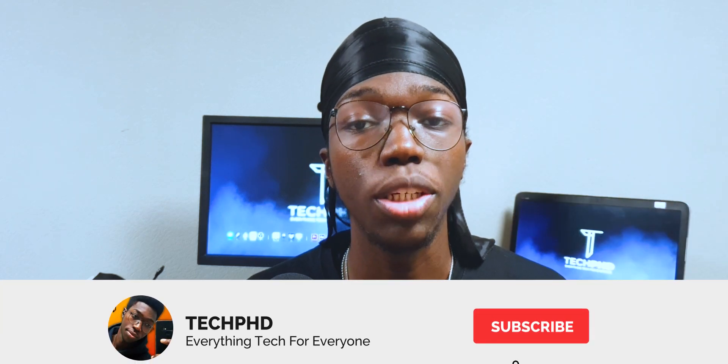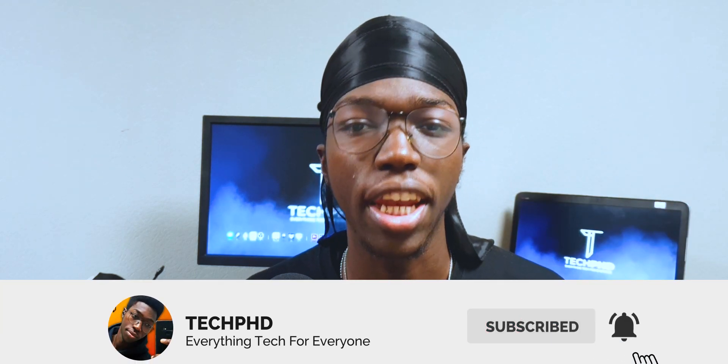Hey there tech heads, welcome back to Tech PhD where we talk about everything tech for everyone. And as we all know, voice assistants have become a staple of our daily lives for the past couple of years, especially if you have some smart appliances in your home. We use our voice assistants to turn on our lights, our refrigerators and things like that.